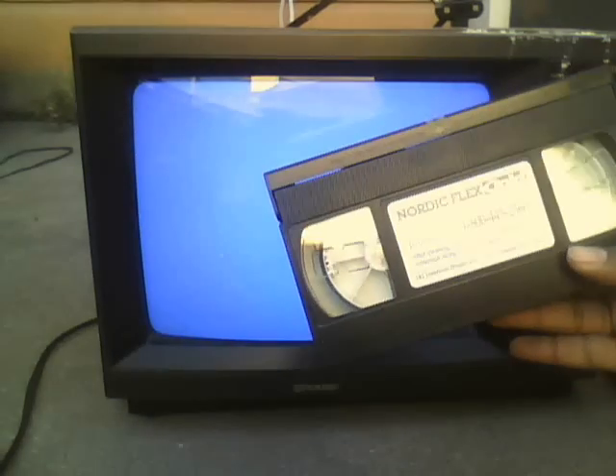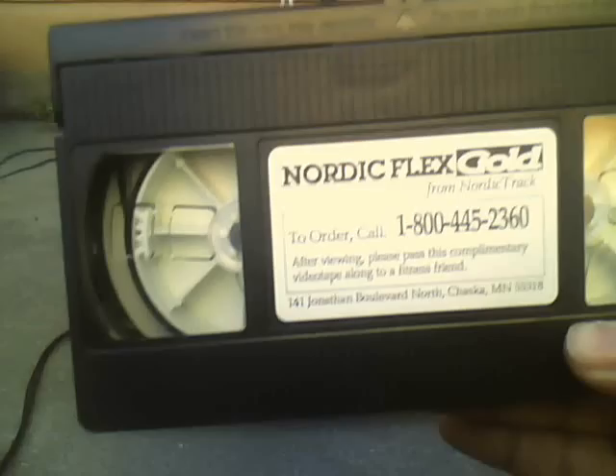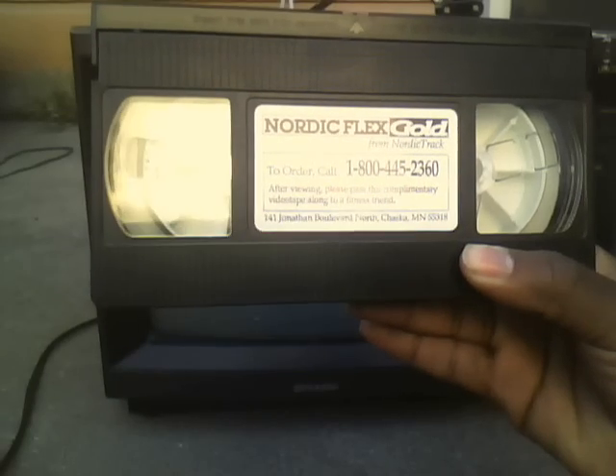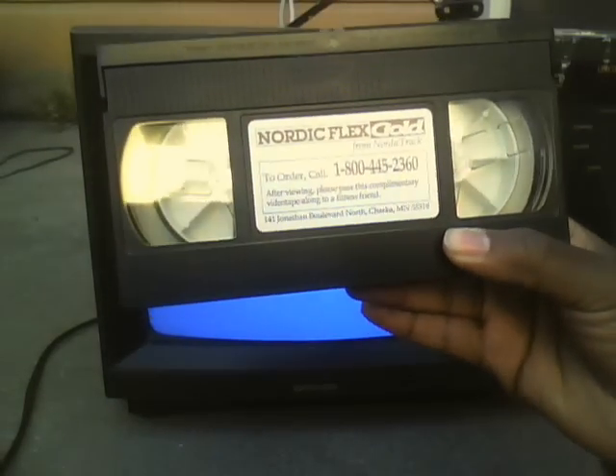Okay, I'm going to stop it. And then eject. Yeah, this tape's a little bit stubborn when going into my VCR, but I still got it to work. So yeah, if you really still want this — I don't know, maybe 25 years later — call this number: 1-800-445-2360. It's only $19.99. Call now.